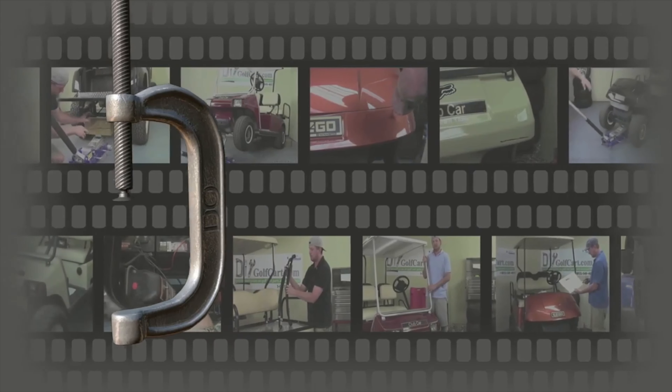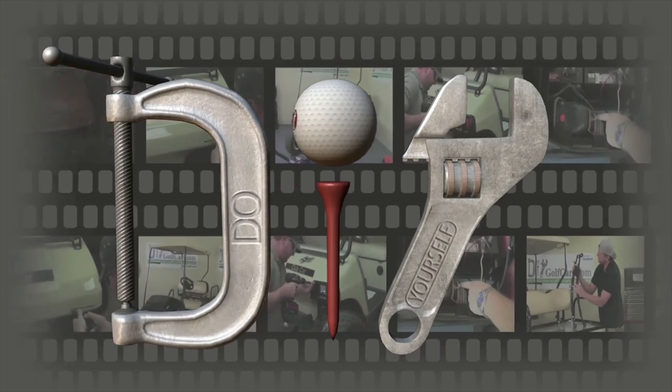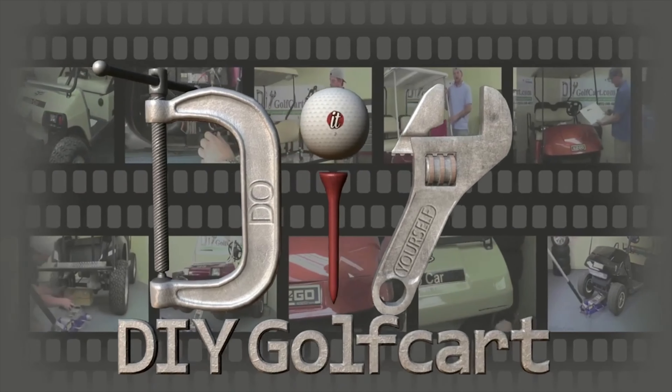Do it yourself, golf cart. It's the one stop shop for installing hard parts.